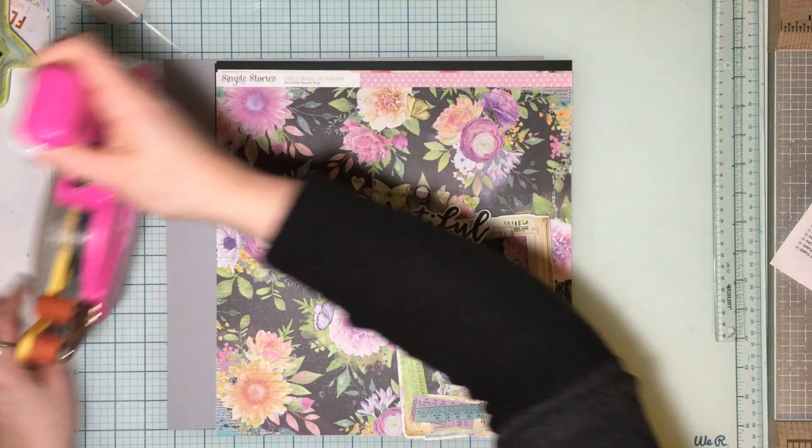You get the cuts of what is required for the challenge — or the starting point, you don't necessarily have to call it a challenge if that freaks you out — but you get the cuts and then you arrange however you want and make your page. What I like to do is randomly cut first and then figure out photos. Since this is very floral and girly, it's probably going to be me, my sisters, my nieces, or something with my mom. I've got photos going back to 2015 so I have tons.